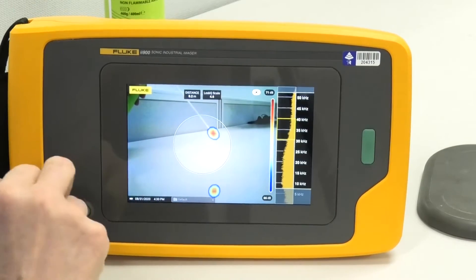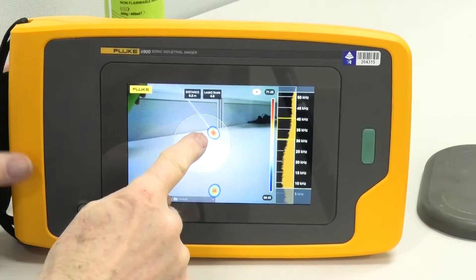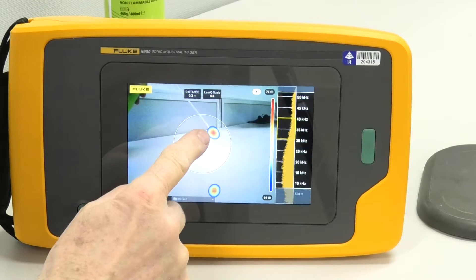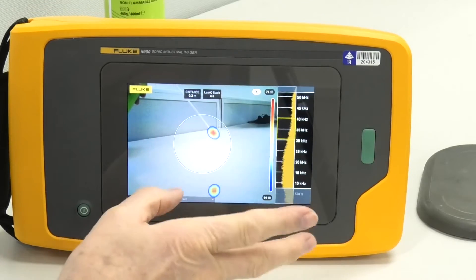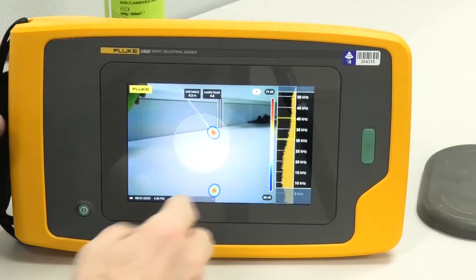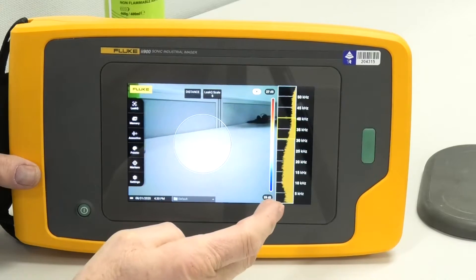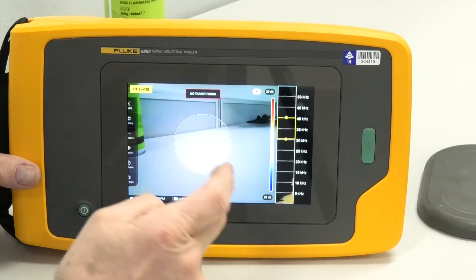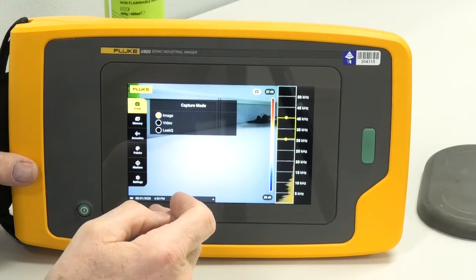What this does — once we've saved that, we can upload these and do a quick calculation. It will tell us the volume of that leak and how much that leak is going to cost us per year, which is very useful. A couple of other features — I'll just go back and go through. We saved that, of course. We're still in Leak Queue mode, but I'll go back to image mode.